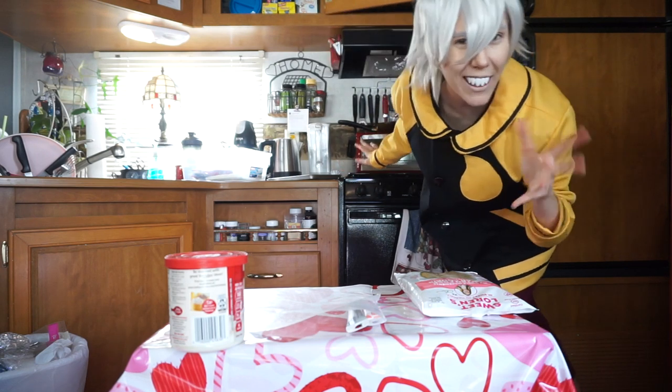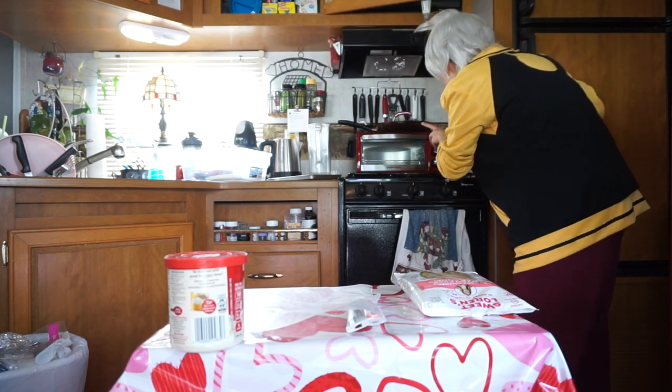Alright, so this is my baking station. A lot more fancy than the last time you saw me. Oh shit, wait. Before we do anything, we have to preheat that oven. You know I always forget that part. So we're gonna preheat the oven to 325 degrees. I have a toaster oven back here. I've never actually used this before, so I hope I can figure it out. There's no actual preheat setting on the toaster oven, so I'm just gonna let it heat up until I'm ready.